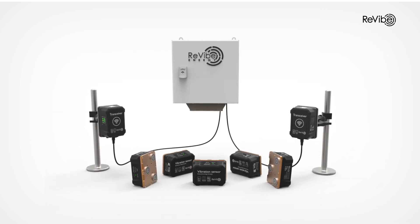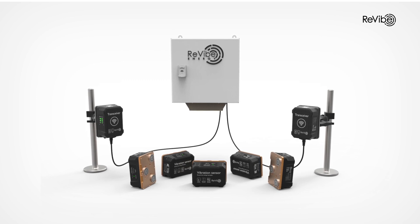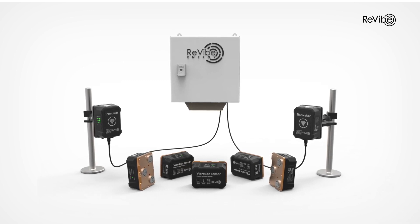Revive Anura Orange. Operational excellence for vibrating screens.